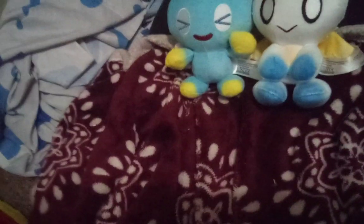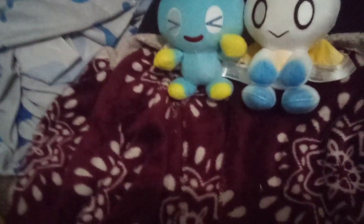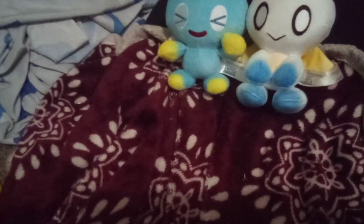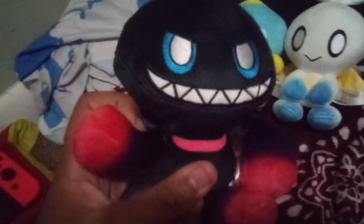Sorry if the camera quality isn't as good — I'm using this camera until I can get a new one. I'm ripping the packaging with my mouth — I know I can pause but I won't. Love a good package opening ASMR or something. And there we go — here he is, the Dark Chow plushie by GE.